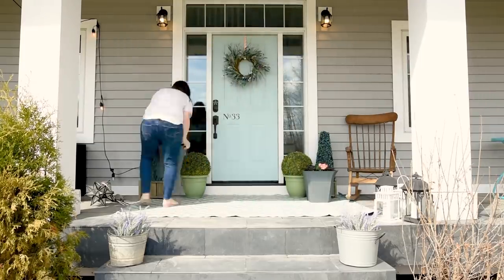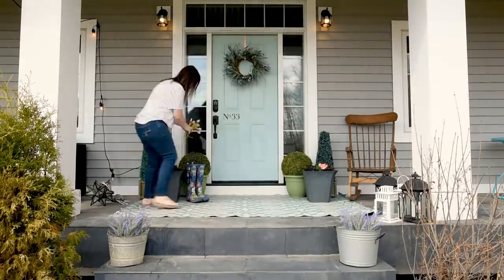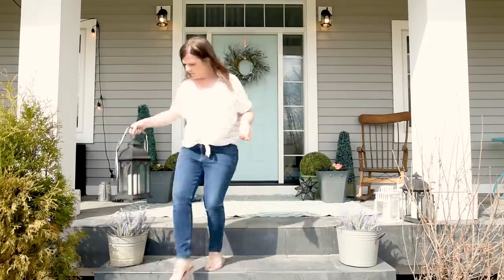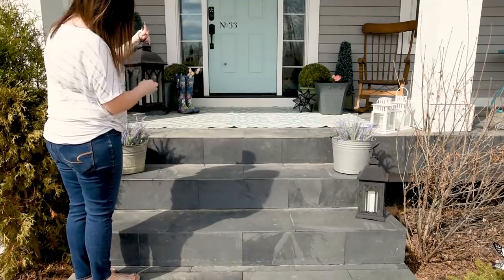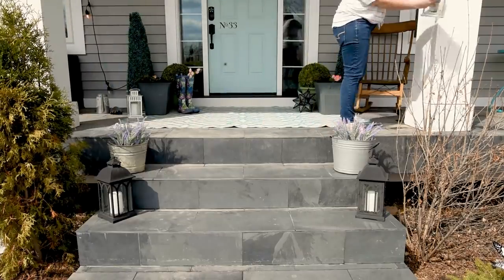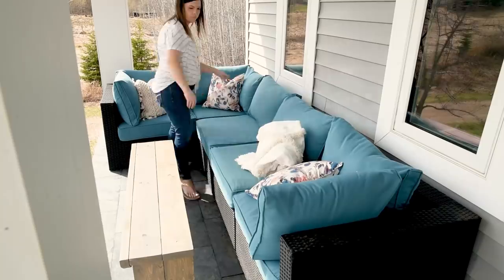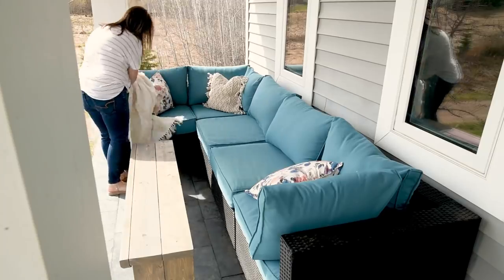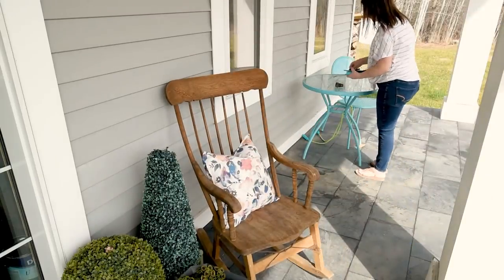I'm taking some old rubber boots that I don't wear anymore and placing some faux tulips inside until our real tulips pop up. I'm also using some small lanterns as decoration — I found some at HomeSense five or six years ago and some white ones at Ikea, and I love using them as decor any season of the year. I place some on the steps and some near the door by all the plants. These cushions I made from napkins and glue, and I also put one on my great-grandpa's rocking chair that he made.